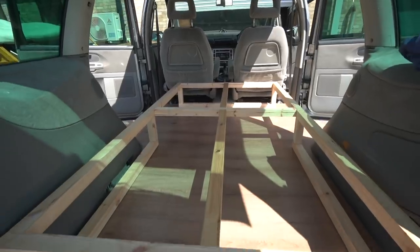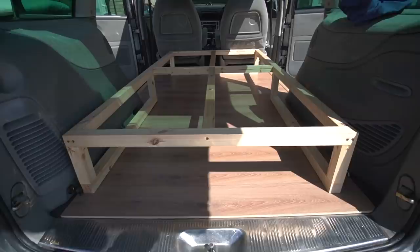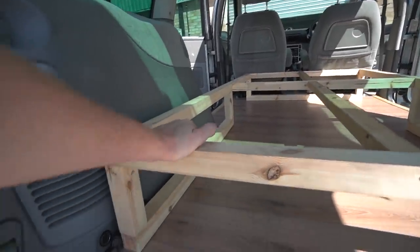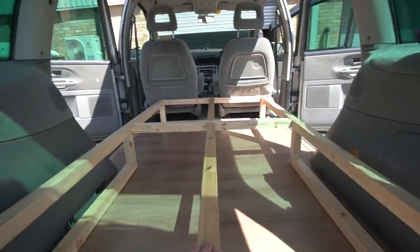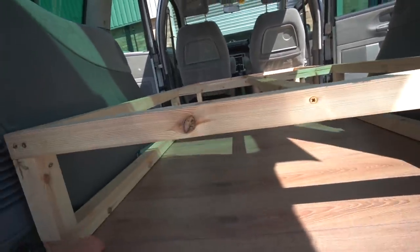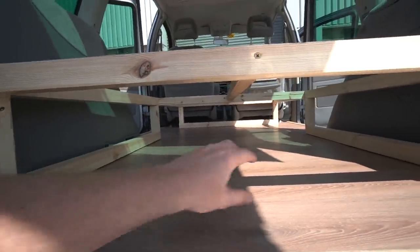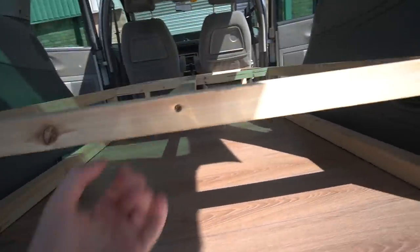So this is the new bed frame which I built yesterday and it's far better. The wood is now two-by-two strong timber, I also put a few more screws in, some wood glue as well, and a bit more support down the middle. The main difference is that on the previous structure it had a bit of two-by-two going across here which meant I couldn't slide things in and out, so I removed that which now means it's more accessible from the back.